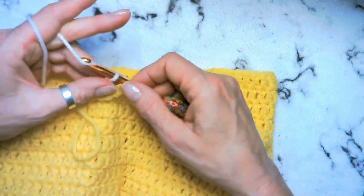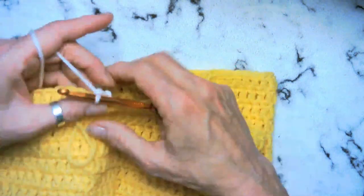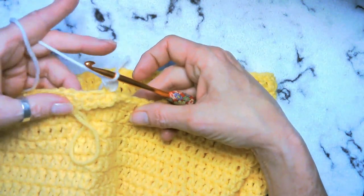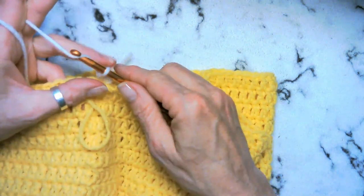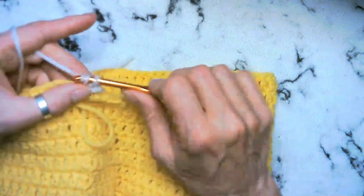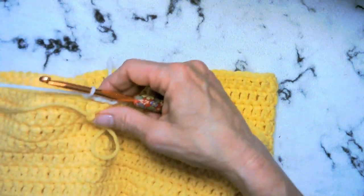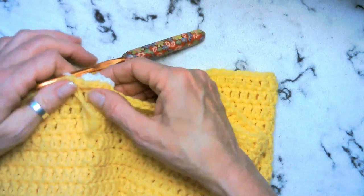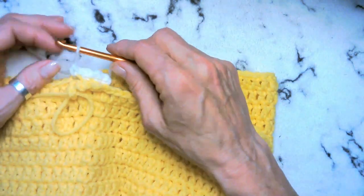Chain one, single crochet — and this will fold right over for you so you'll be able to see that back loop really easily. Chain one, single crochet, chain, single crochet, chain. And then when it lays down on each other, it's going to look real cute and it'll be nice and frilly all the way around.